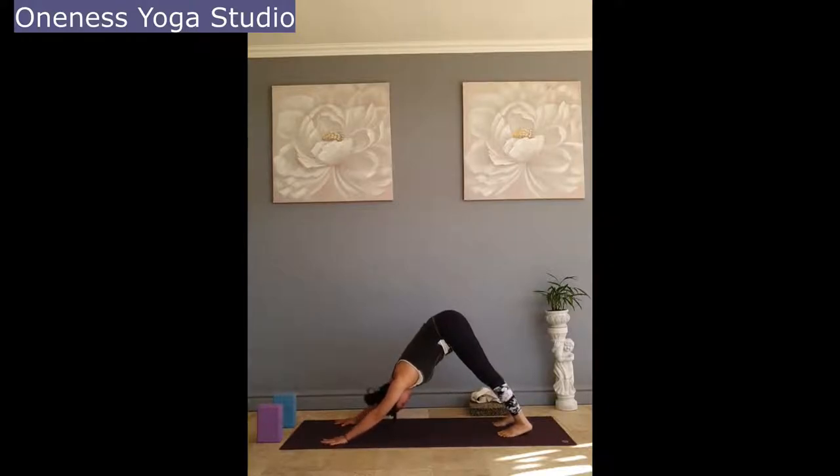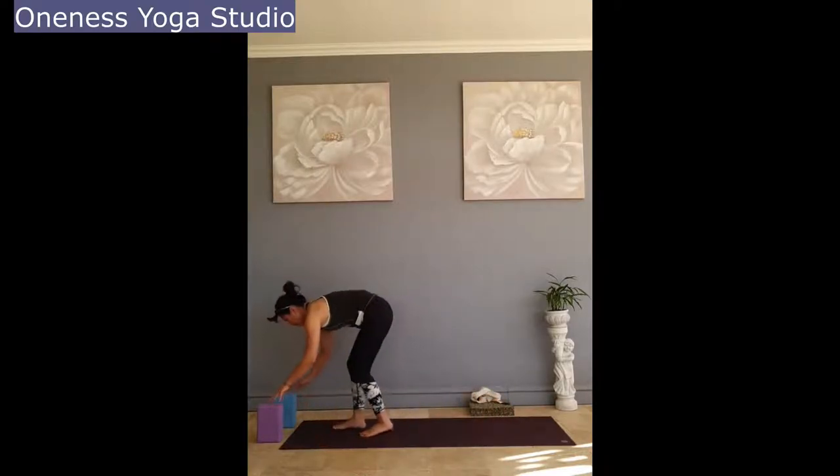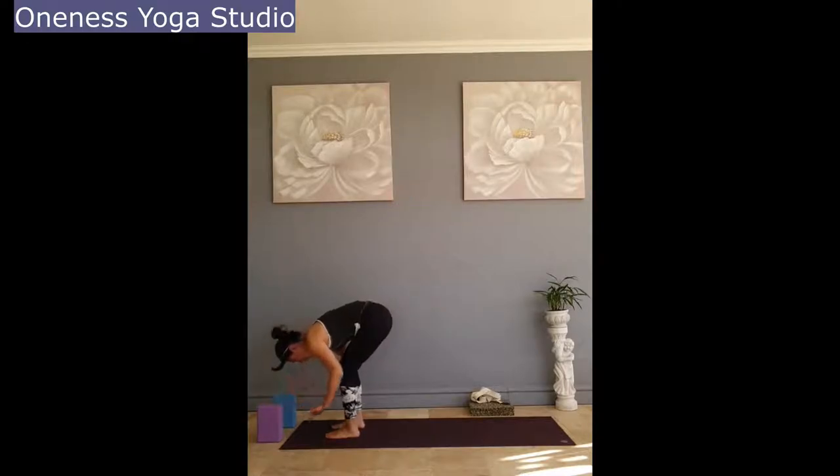Stand in down dog for a few deep breaths. Descending the heel, pushing the chest towards your thumbs. Draw the belly in — find the space, no tension around your neck. Inhale, stepping your feet forward and coming into the half lift. Exhale, fold forward. Bend the knees. Inhale, stepping your feet forward and coming into the heart lift.